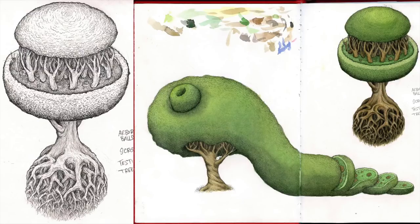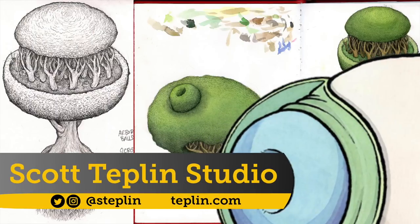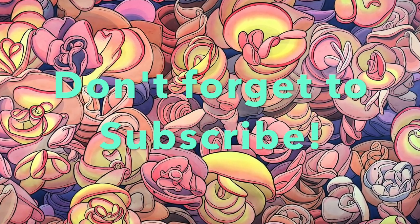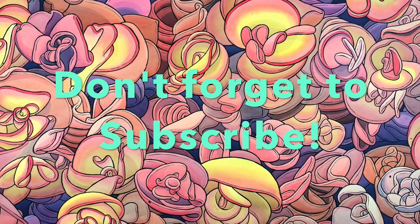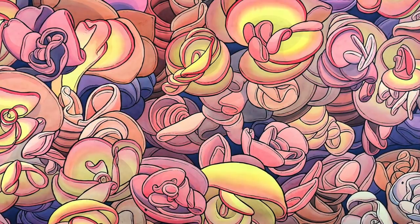And this is the final. The left is the pencil and the right is the final watercolor. Subscribe please if you like it. There's my subscribe button, and there's my baloney begonia painting too. Thanks for watching.